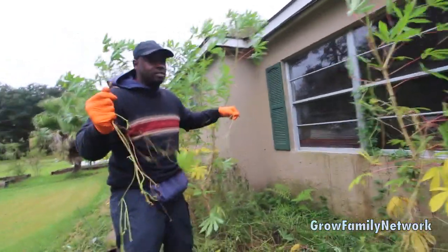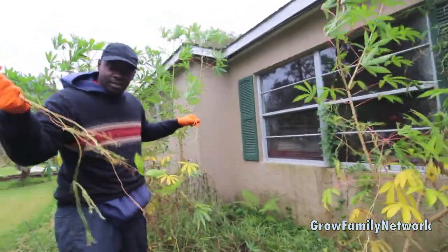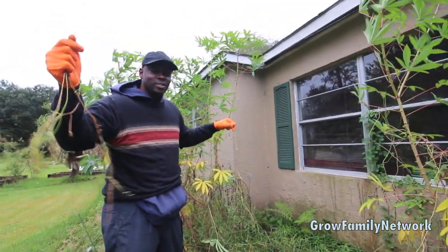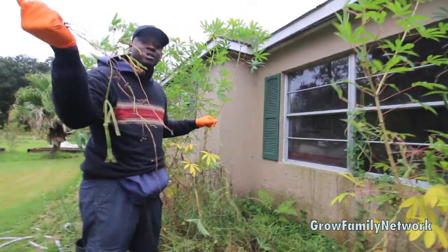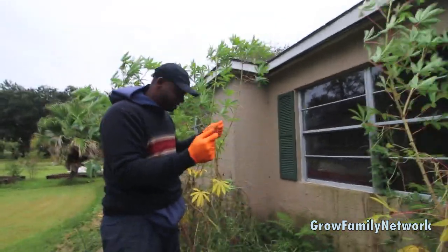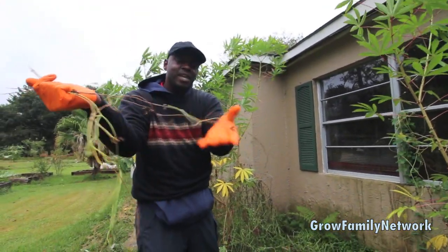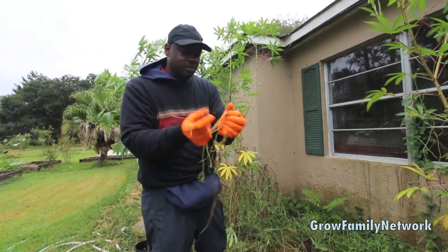I just watched Ms. Linda, the New Orleans gardener, and she was collecting some morning glory seeds, which made me think about these that were out here. So I said, let me go out there and see if I can get some. And I've actually been taking in some of those morning glory seeds as well.